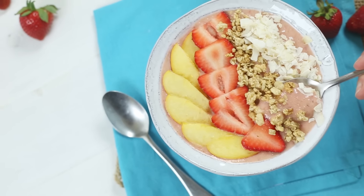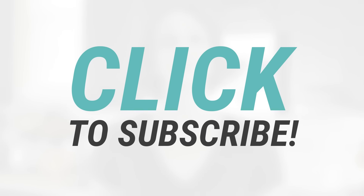Let me know your favorite smoothie bowl recipes in the comments, and don't forget to subscribe so you never miss our new weekly recipe videos. Thanks, I'll see you next time.